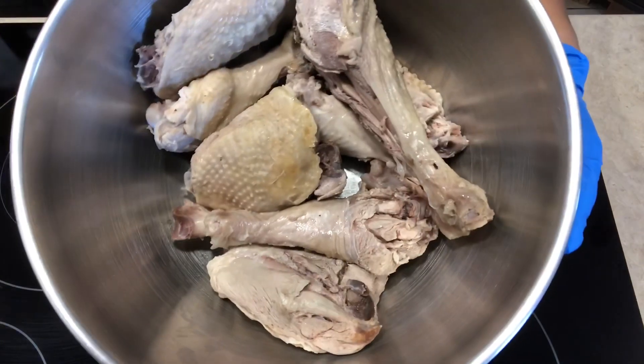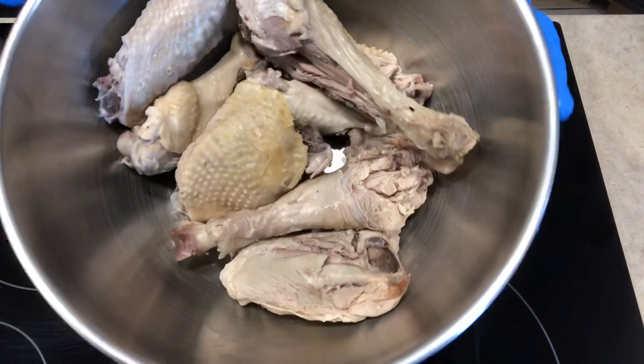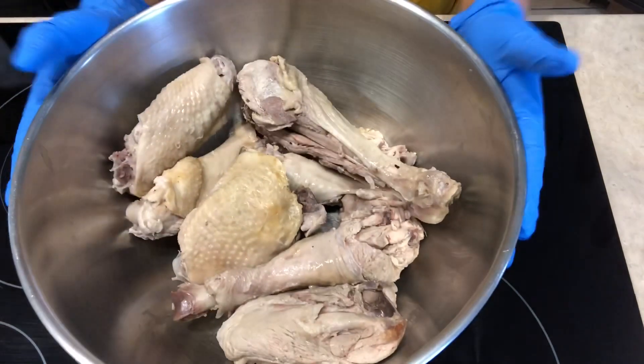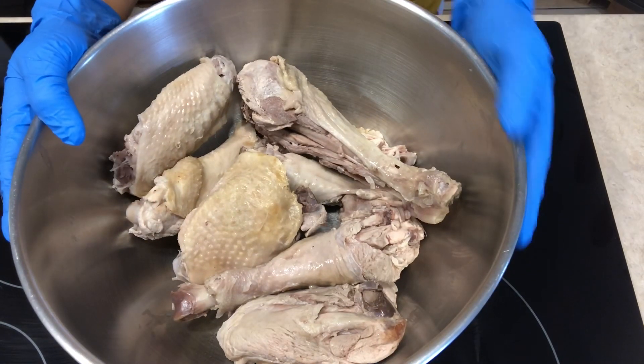All right guys, the turkey pieces are ready to go. I have about 10 pieces in there. Let's go ahead and start marinating it.